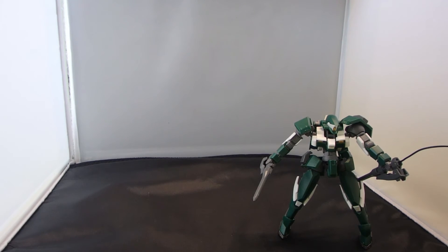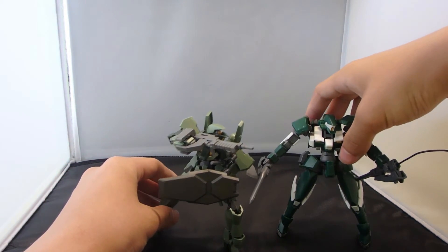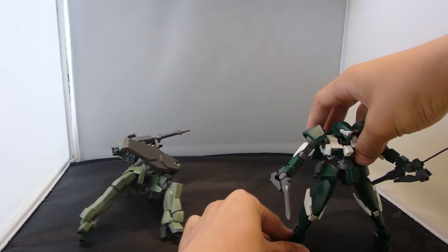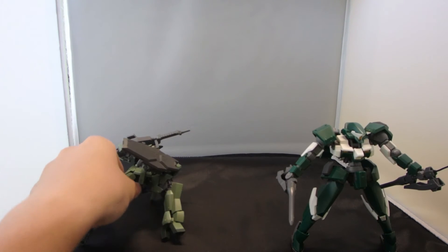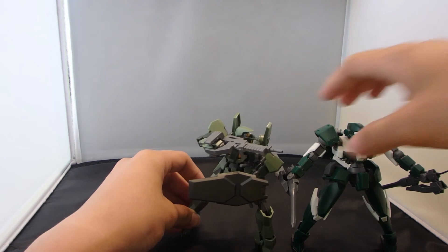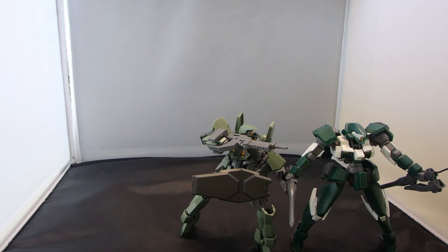I'll set the Regin Lace to the right for a bit because it's time for comparison. Let's bring in the original Graze. As you can see, the pieces of armor have a difference to each other, and of course because the Graze has high heels it cannot stand on rough surfaces.